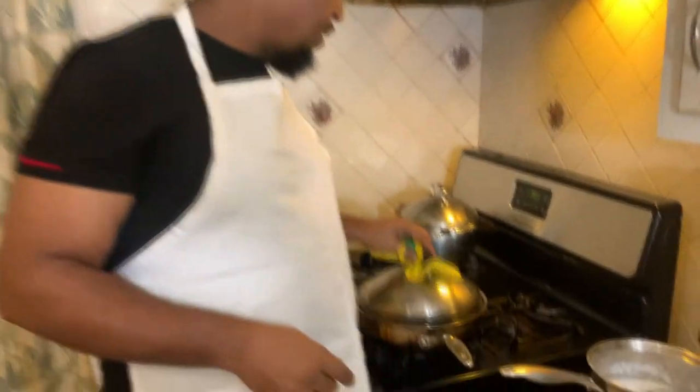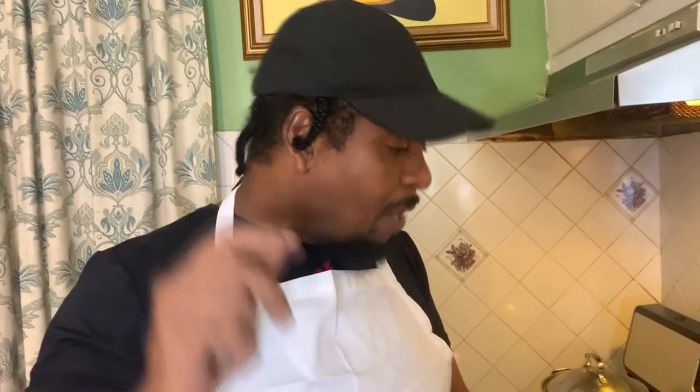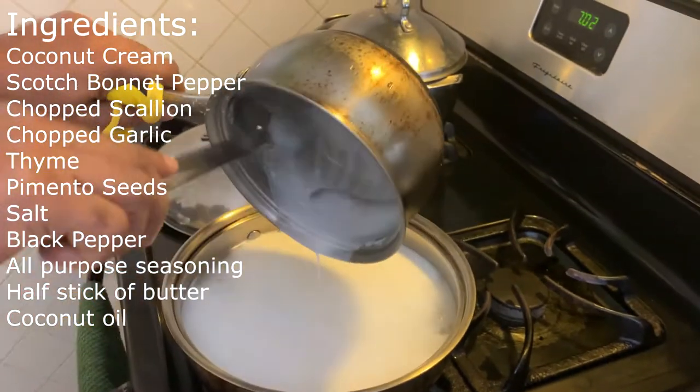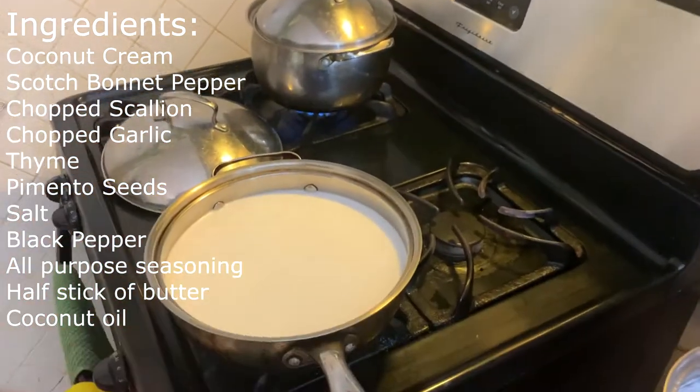Get some water boiling. For those who know how to make rice and beans, especially gunga rice and beans — listen to me carefully — this is the way I do it. We're gonna be flavoring up our sauce just the same way as you would do gunga rice and peas, maybe just a little more butter. So the first thing I'm gonna be adding is some coconut cream, and we're gonna pour that into our boiling water just like so.